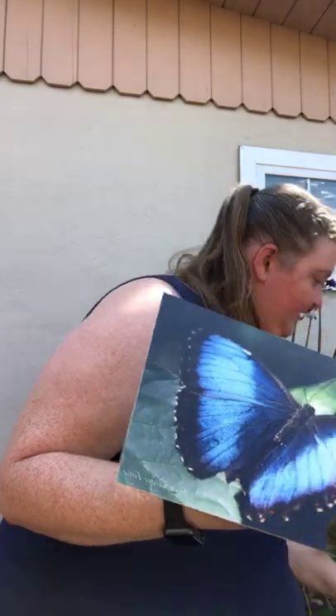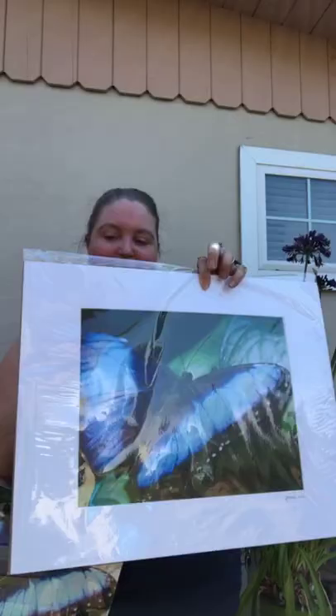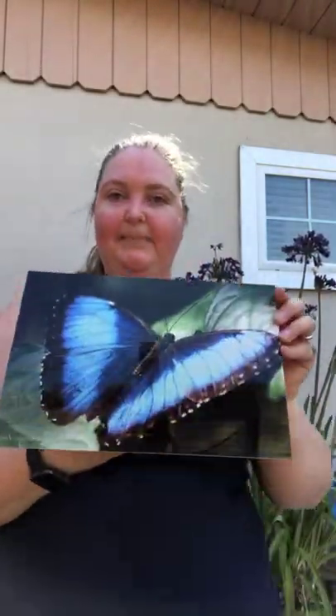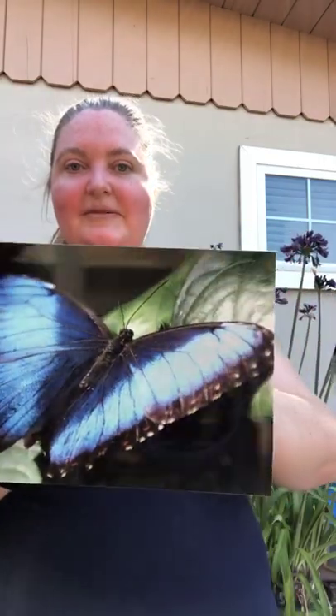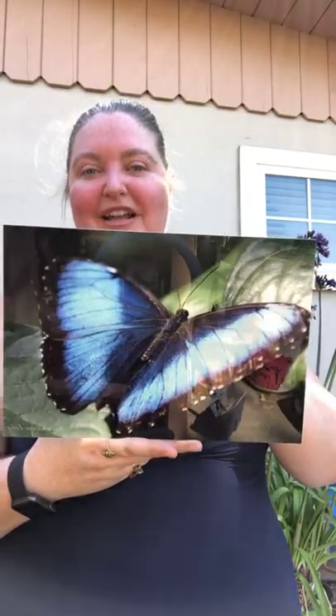Here's the paper version at 11 by 14 with a two-inch matte print. And this is actually an eight by 12, so a little bit smaller composition. As you can see, it's a high gloss with great reflectability, which is always fun. The color actually came out really well.